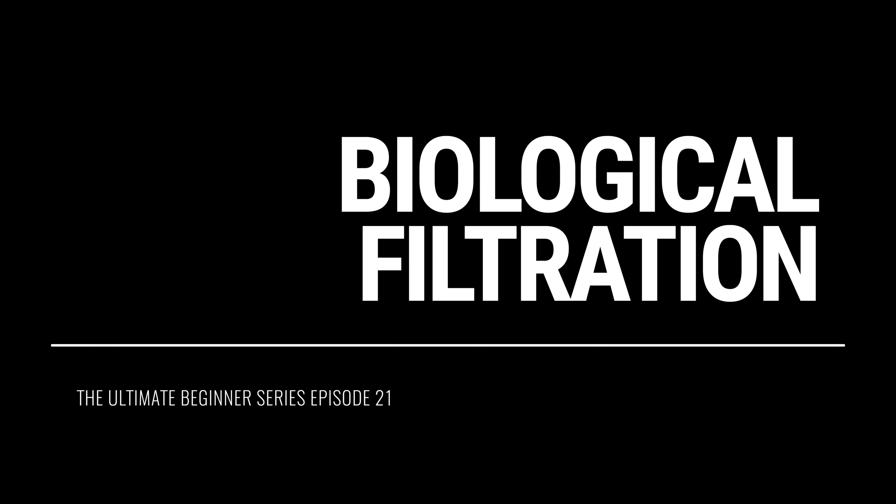Don't do it, don't even think about doing it. And please, please, please, as a beginner, don't even consider setting up a bio pellet reactor or doing any sort of carbon dosing. Just follow the tips in this video to set up a successful biological filter.